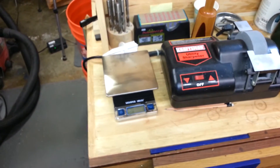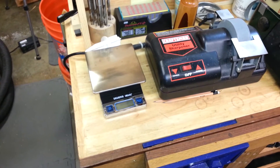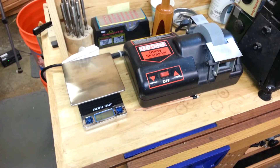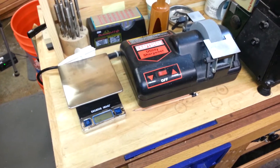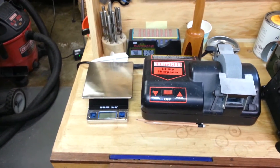You'll also see back here a little scale that I use for weighing wood when I have blanks in between projects, to make sure that the moisture has come down to the appropriate levels.